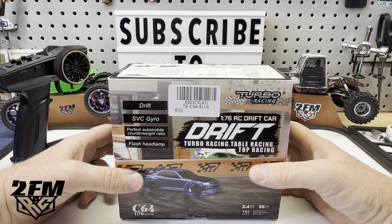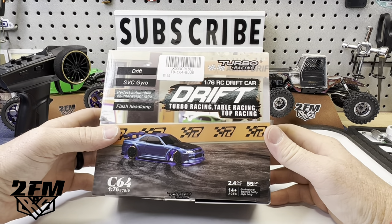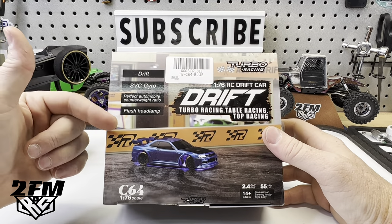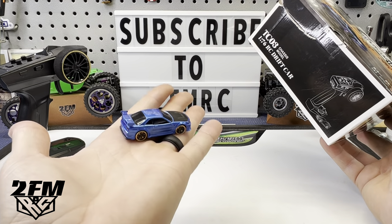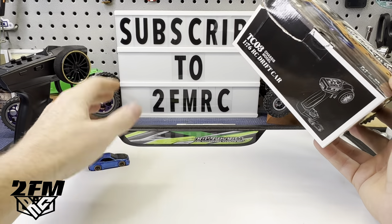What is up guys? Matt here coming at you with a quick video on the smallest RC I currently own — the little 1/76 drift car. This thing has quite a bit of stuff packed into it, so I just thought I would show you guys this. Look how small it is — this is smaller than a Hot Wheels car and it's RC with some really cool stuff.